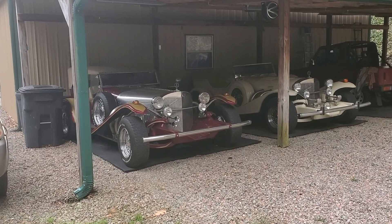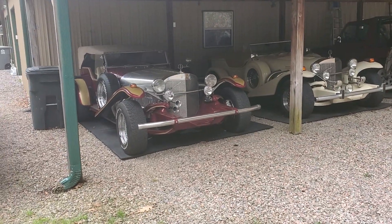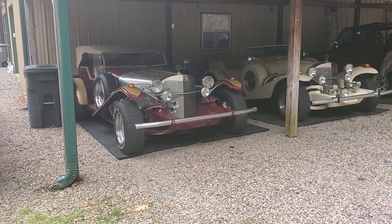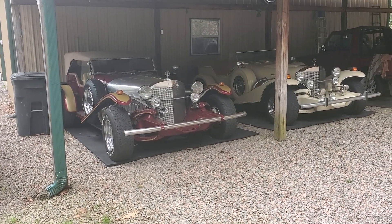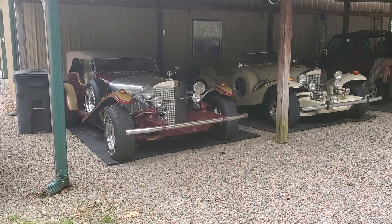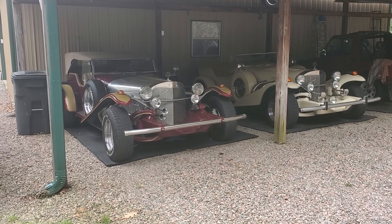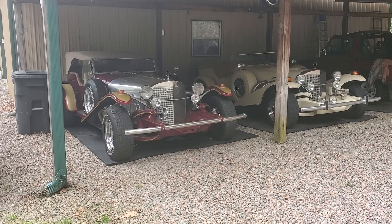Hello again everybody, doing another video. This is kind of a test video — I've been doing a series on a '74 Excalibur that I was going to do a first start on, and for some reason I've done two other videos with the first start on that car and I can't get them to upload to YouTube.